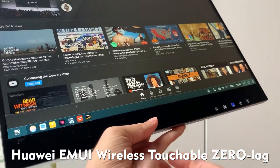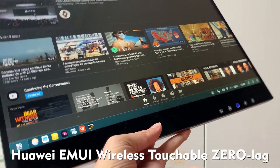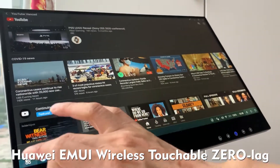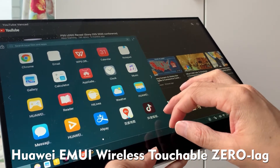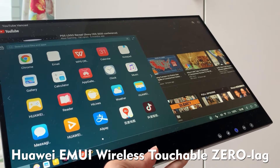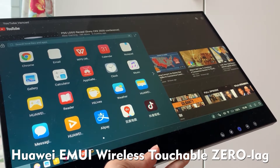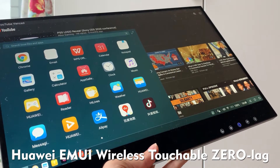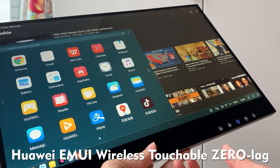Hello everyone. Let's continue to see this AirView wireless touchscreen for Huawei EMUI. We have demonstrated wireless Samsung DeX — Samsung DeX now no need to cable connect by AirView wireless touchscreen. This is also a very useful feature for other smartphones as well, like other Android desktop modes, no matter Huawei, OnePlus, or Android 10 OS.